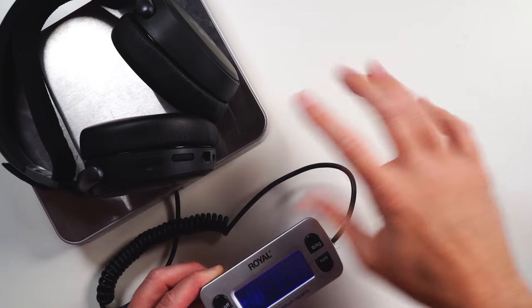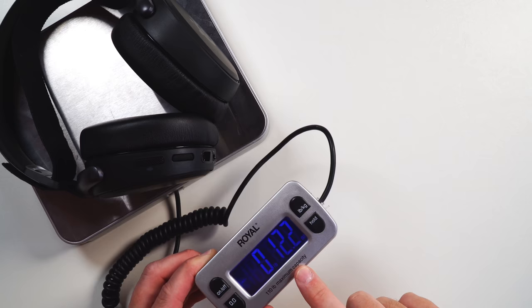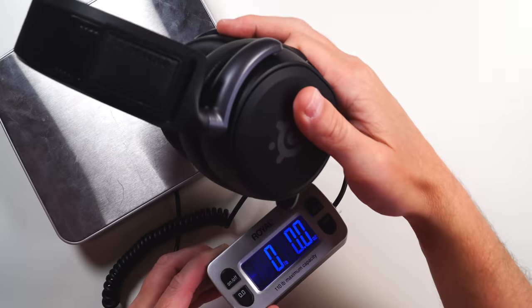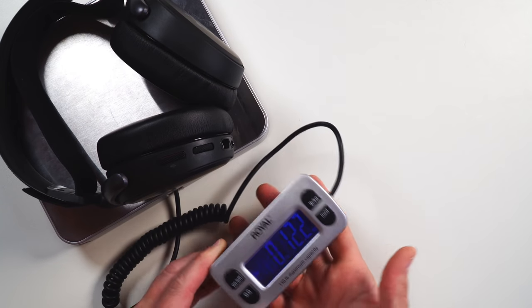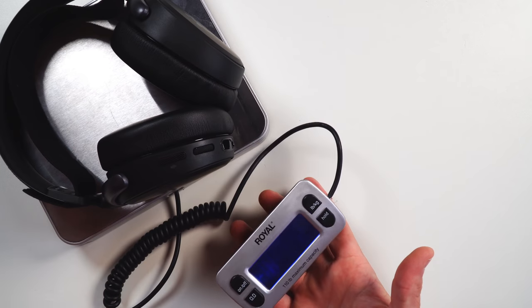Even with that great build — metal hinges, metal bracket, everything — they're only coming in at 12.2 ounces. So even with that solid construction, they're not extremely heavy, and with that ski band distributing the weight, they're super cozy on the head.